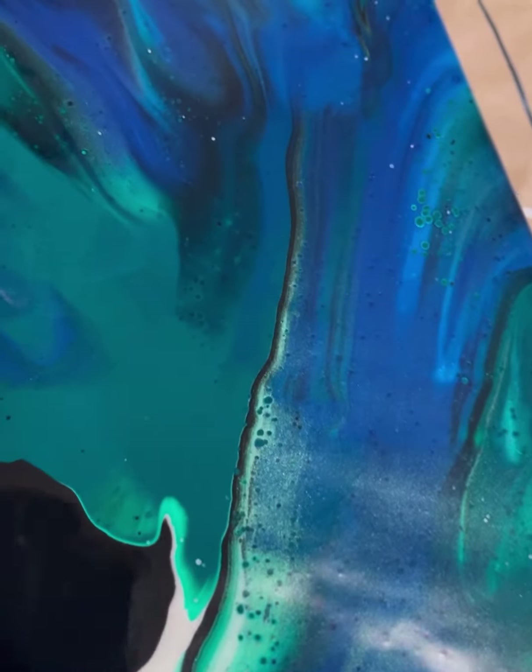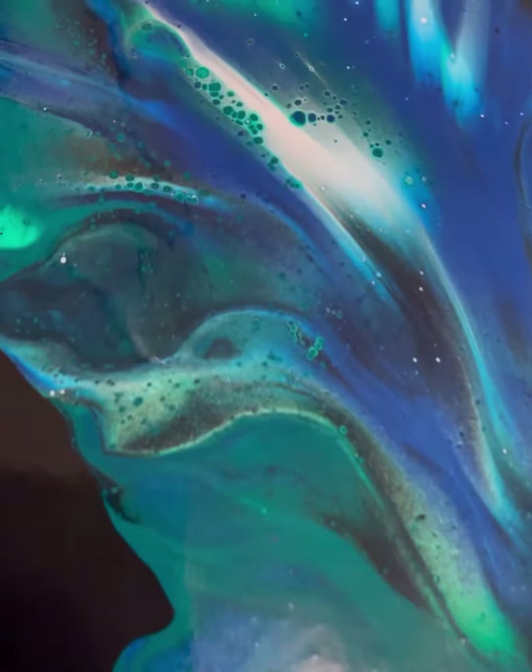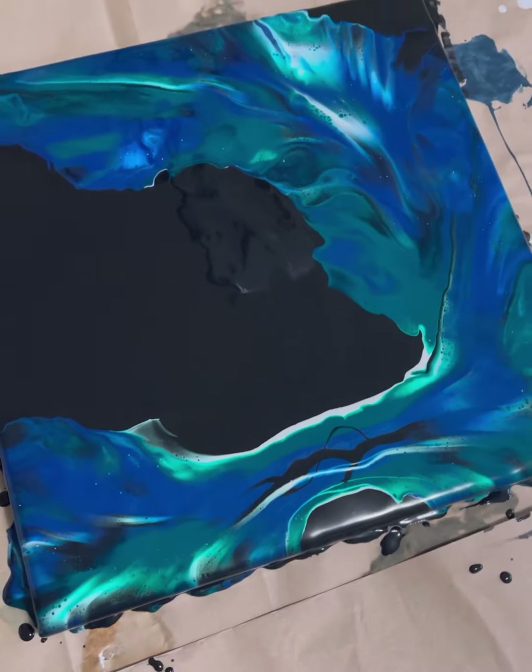Look at that pearl green in there. Oh, it's so pretty. Oh, I just love it. What do you think, guys?